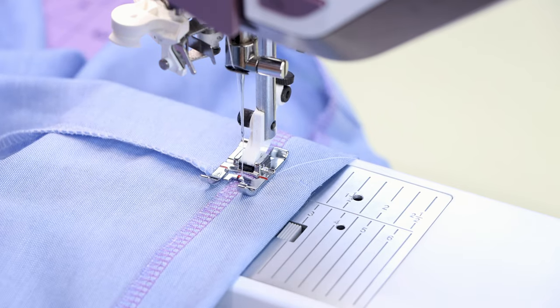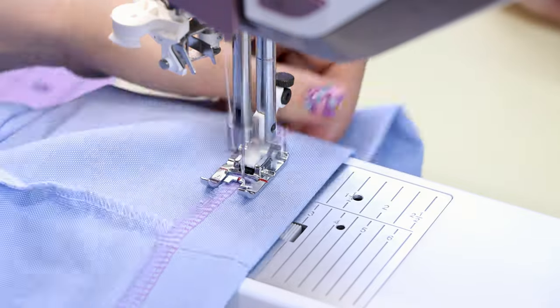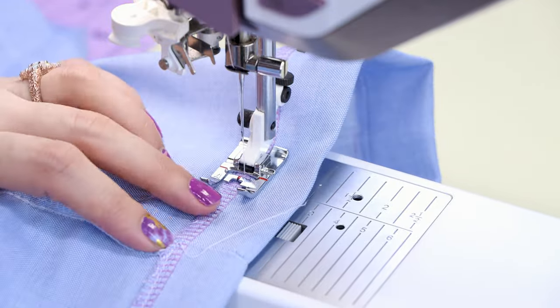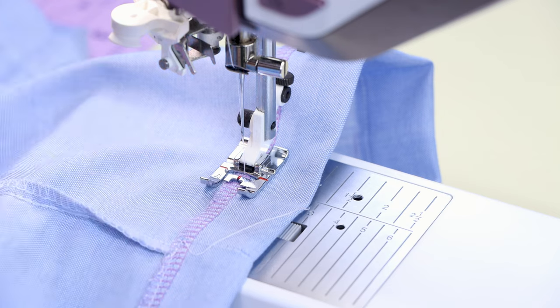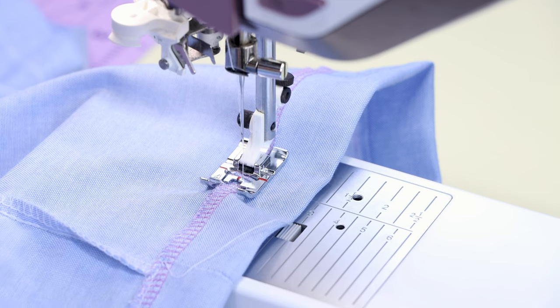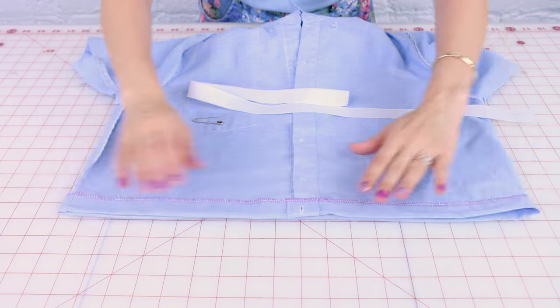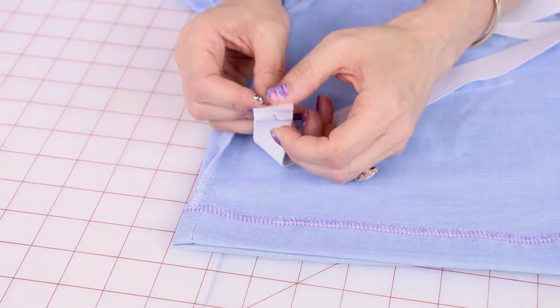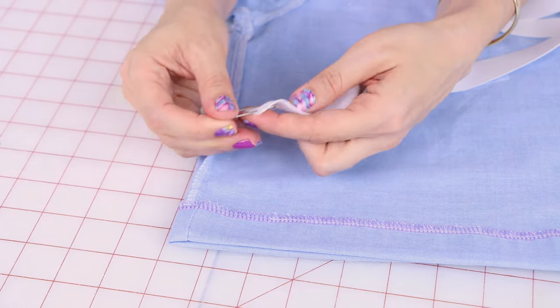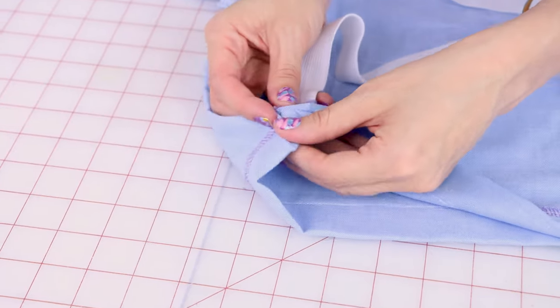Don't forget to backstitch. Back where I started, I'm going to leave a one inch opening — I'm going to add a few backstitches and cut. So we have our casing sewn down on the front and the back. It's looking great and it's ready for some elastic. Grab your elastic and a safety pin and let's put this elastic in. I'm going to put the elastic on the safety pin — down, back up — so that way it is nice and secure. Now we're going to put it in our casing. Find the little opening you left.